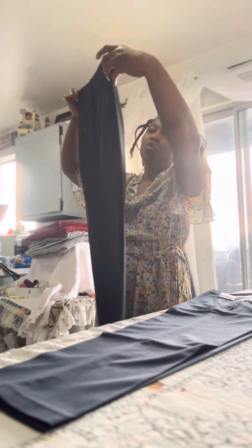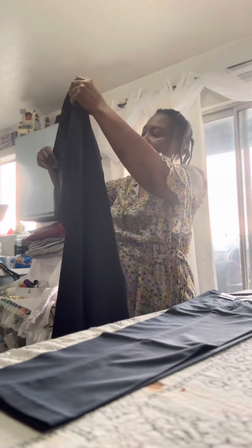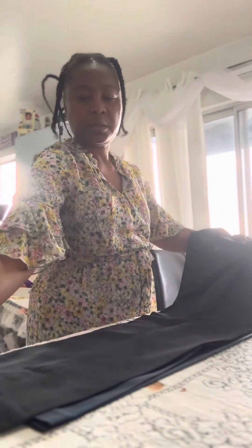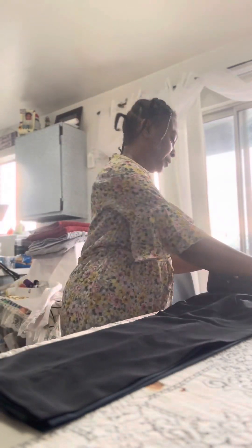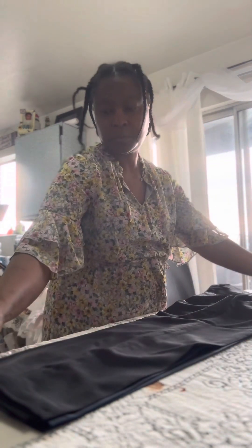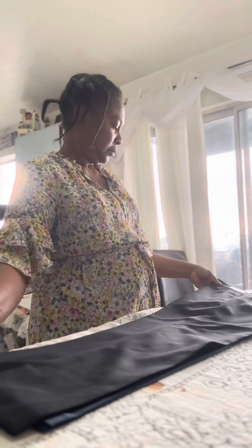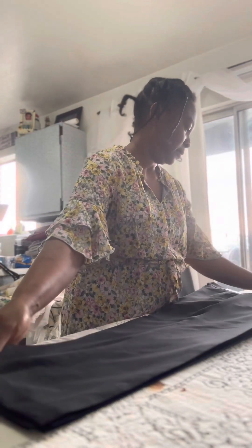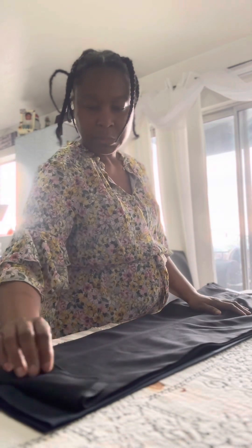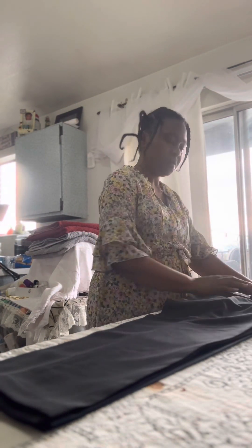And you have all your bones — I call these bones. Then you lay it down and make sure the pants is even up. Okay, I got it all straight, bone to bone, pleats to pleat. I got it folded like that.